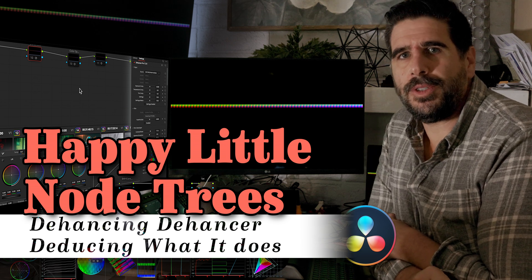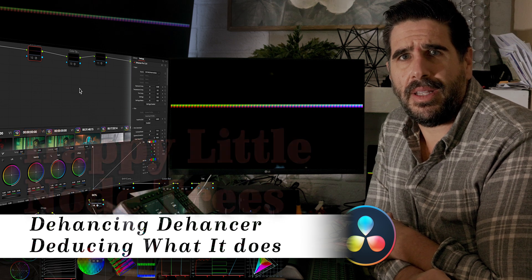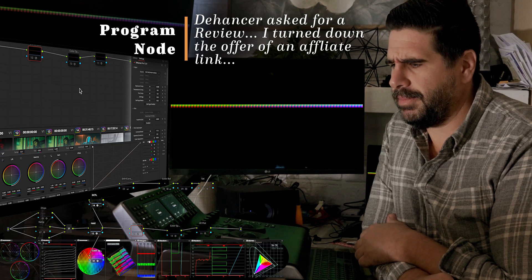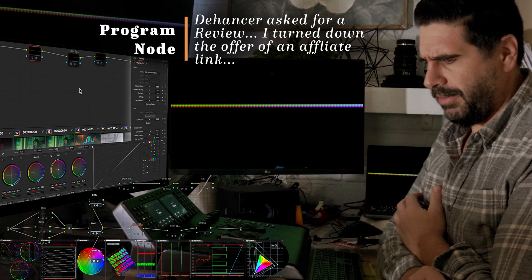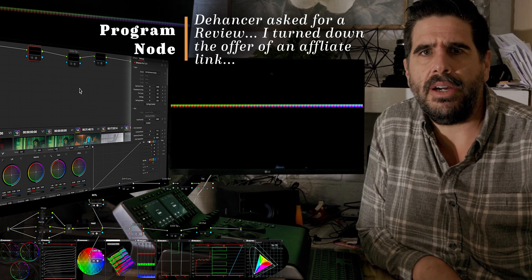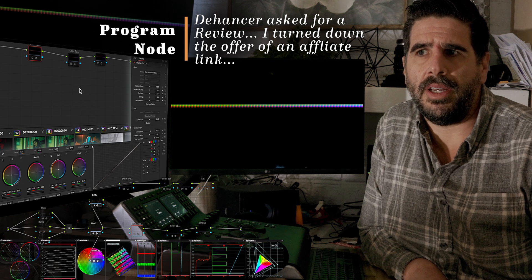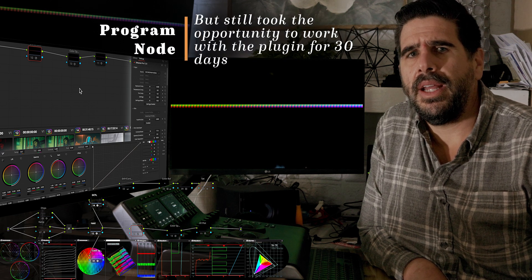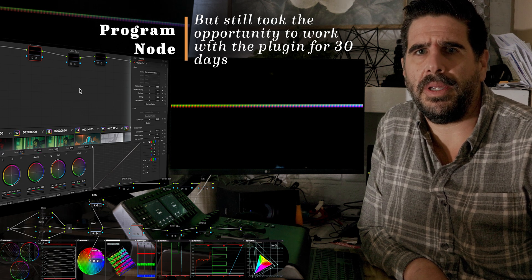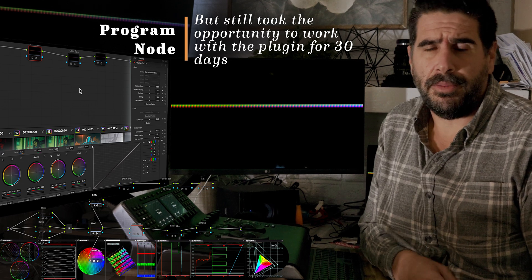Hey, welcome to Happy Little Note Trees. A little bit of a new setup — going to try to do a couple things differently, just play that YouTube game, so be sure to like and subscribe. It's good to be back in front of a mic. We're going to talk about Dehancer today. They reached out asking if I would do a review, which I found funny because I have like nobody that follows me. I also declined their offer of an affiliate link just to keep it unbiased, so there is no discount code for you and no kickback for me.